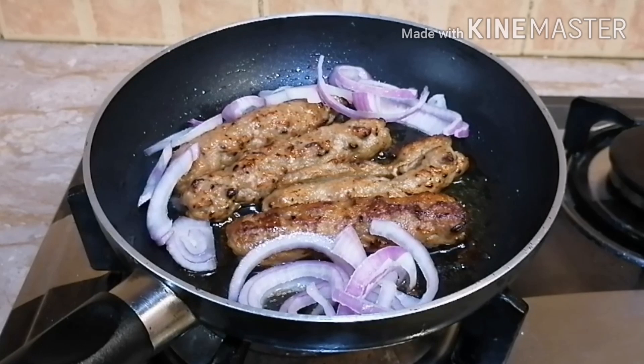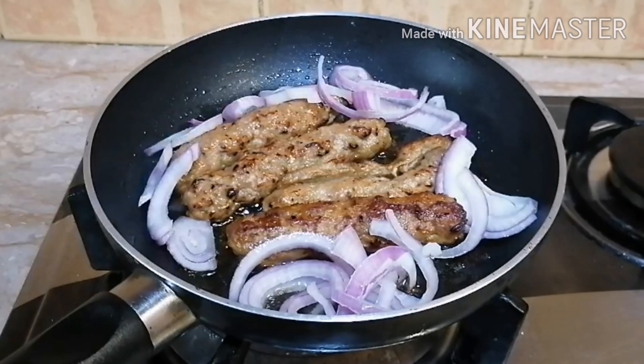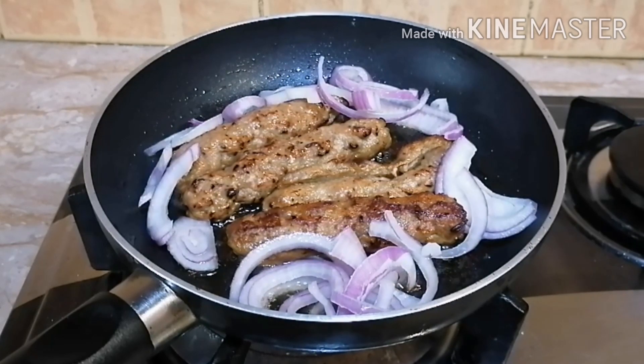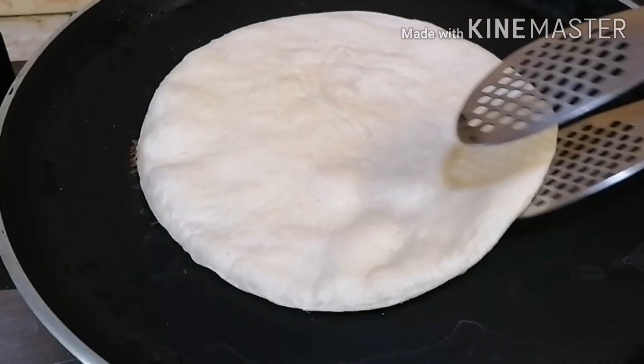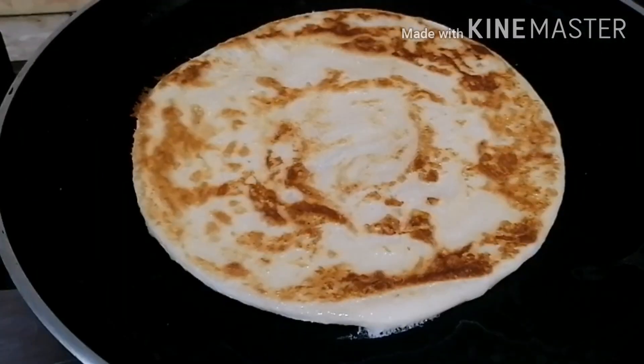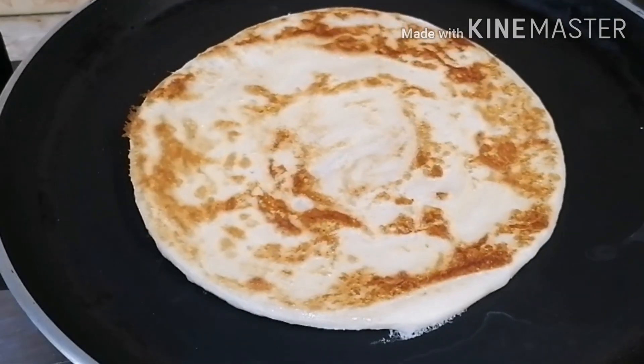I just opened the freezer. I am using frozen parathas and also pre-cooked seekh kebab, so it hardly takes 10 minutes.